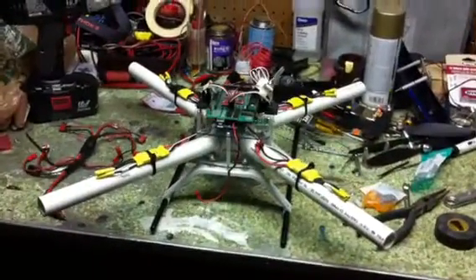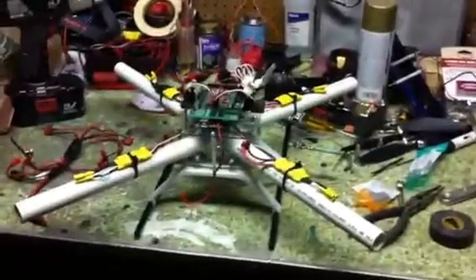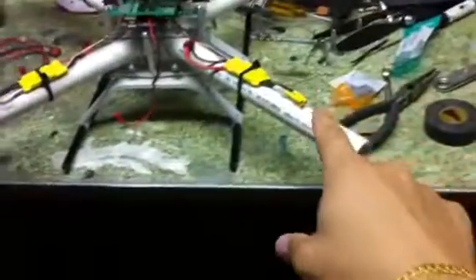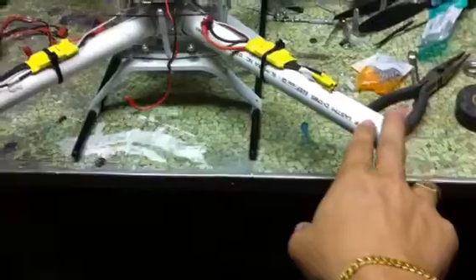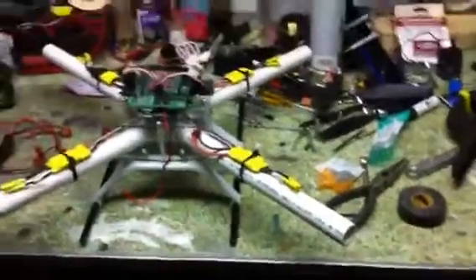So this is what the new frame is going to look like. It's PVC. I made it a little bit longer so I have a bit of a bumper. I put the motor here, and if it falls on its side it won't ruin the props.